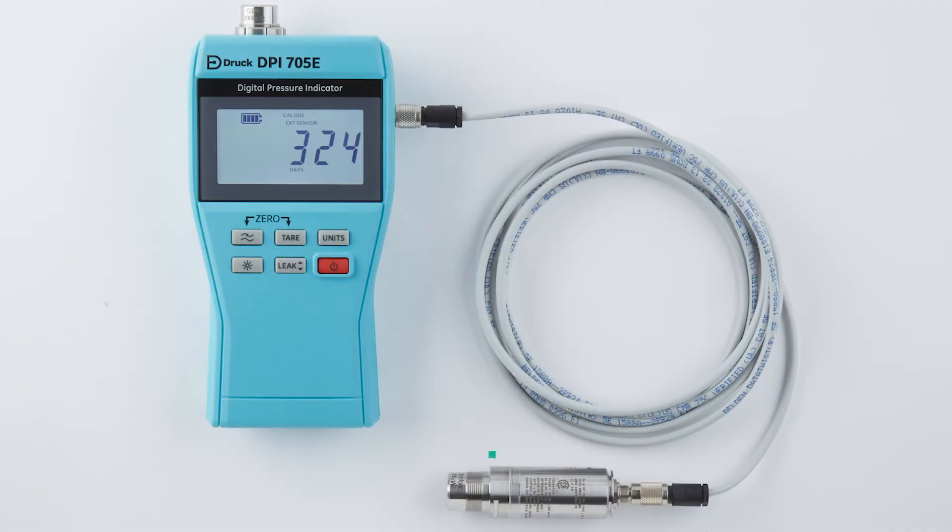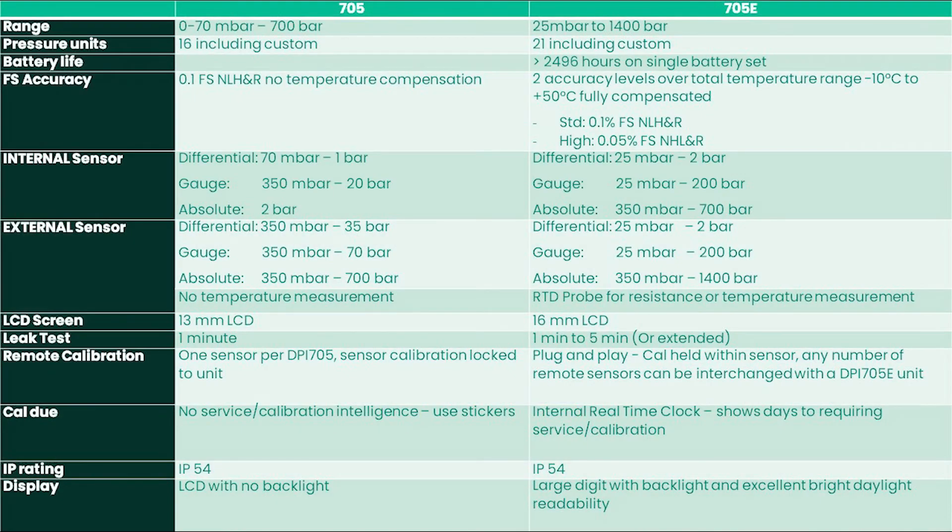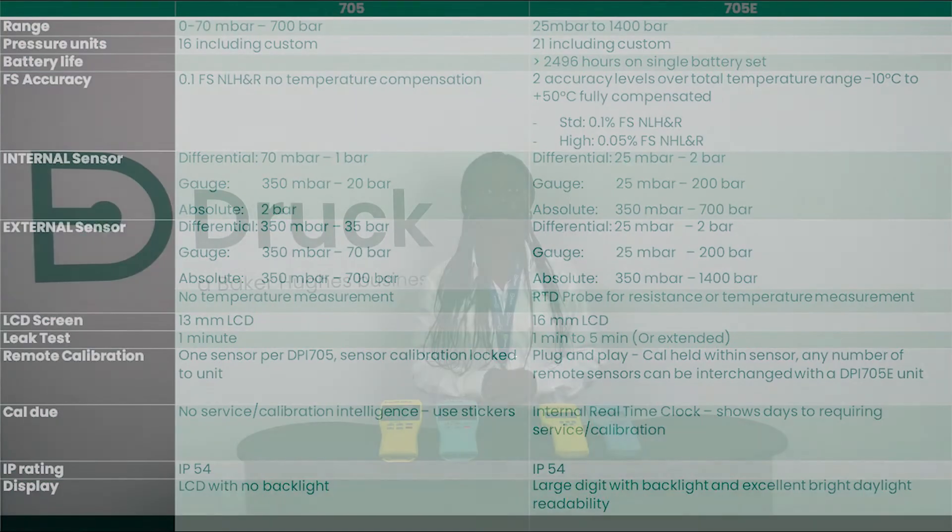Still on sensors, the DPI-705E offers a range of external plug and play remote sensors such as the PM-700E. The PM-700E sensors offer external pressure measurement ranging from 25 millibar up to 1400 bar, and these sensors are interchangeable on any of our DPI-705E products. This is a massive improvement from the DPI-705, which offered only 30 remote sensor options ranging from 350 millibar up to 700 bar, with each sensor option being calibrated and locked within the individual 705 unit.